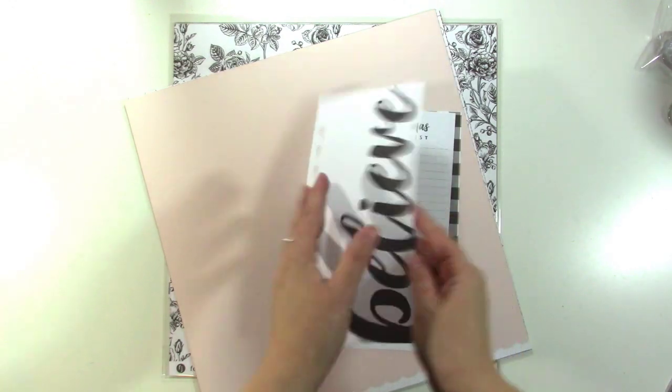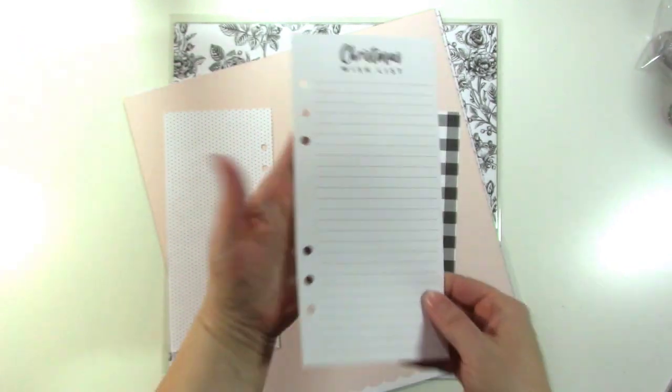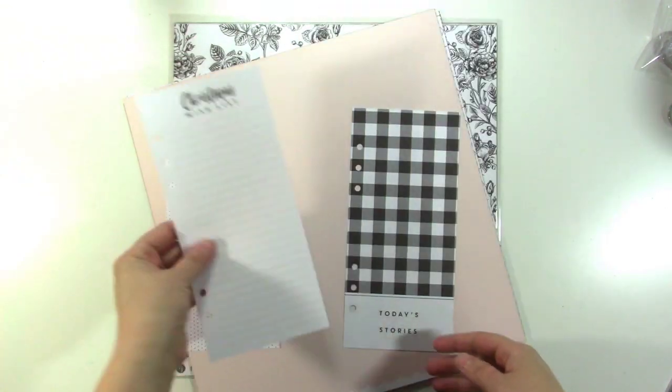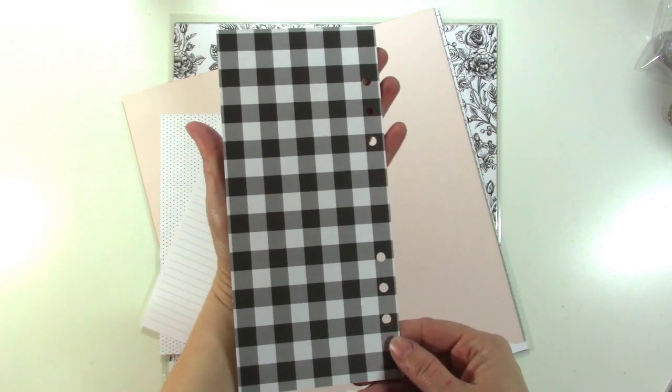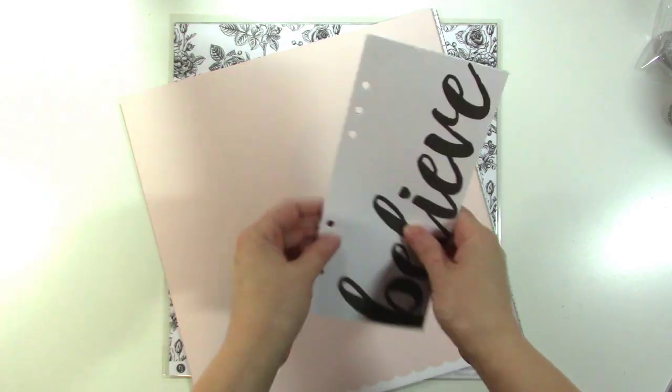The punched cards include one that says Believe, with the back side being a nice polka dot. There's a Christmas wish list that is lined, with the back having lines as well, so lots of room for journaling. And then one that says Today's Stories on a plaid, with the back also in plaid. Those are fun to add to your December album.